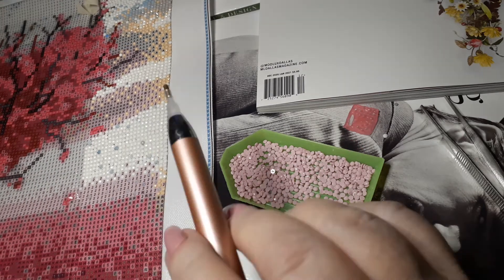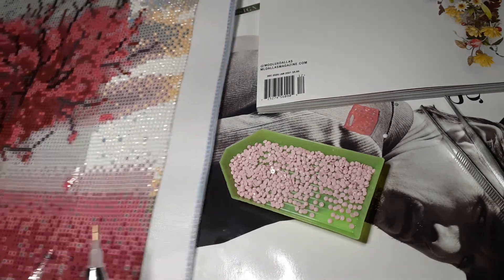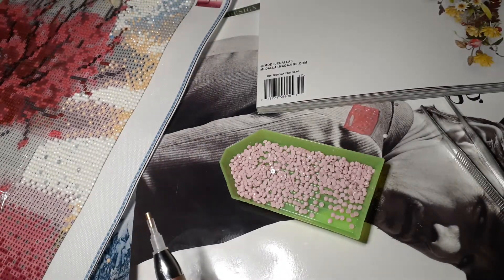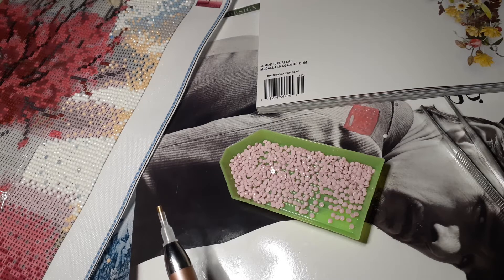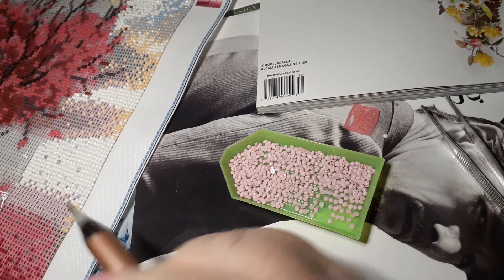I'm gonna get busy and do some more. I just wanted to do a quick check-in and show you what shenanigans I'm up to, and ask — have you ever mixed in diamond drills that didn't necessarily come with a kit? I know I'm kind of going off script here, but I really like them and I think it looks kind of cool.